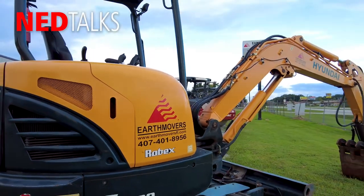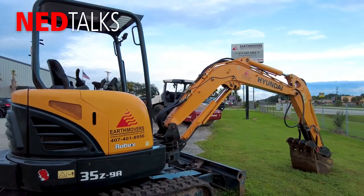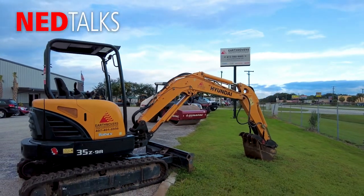Hi, Cory Rogers here. I'm the VP of Marketing for National Equipment Dealers. Today I'm sitting in Tampa, Florida and we're visiting our Tampa branch, and I wanted to take a few minutes.